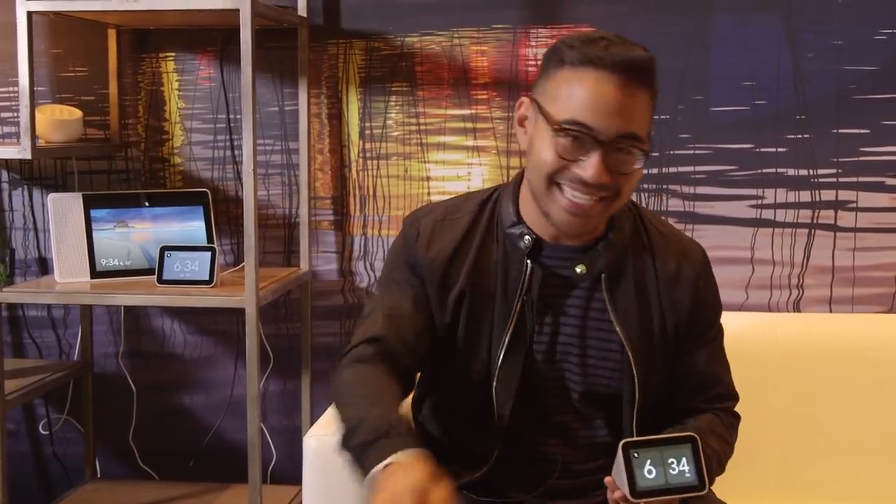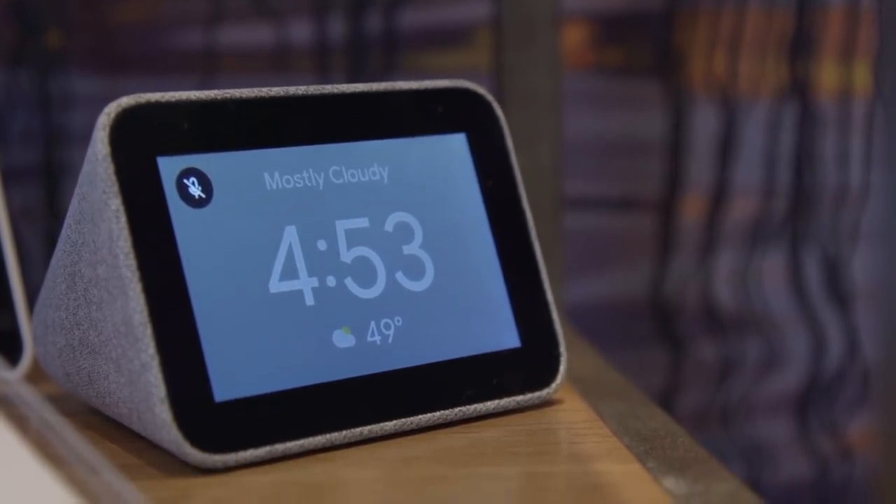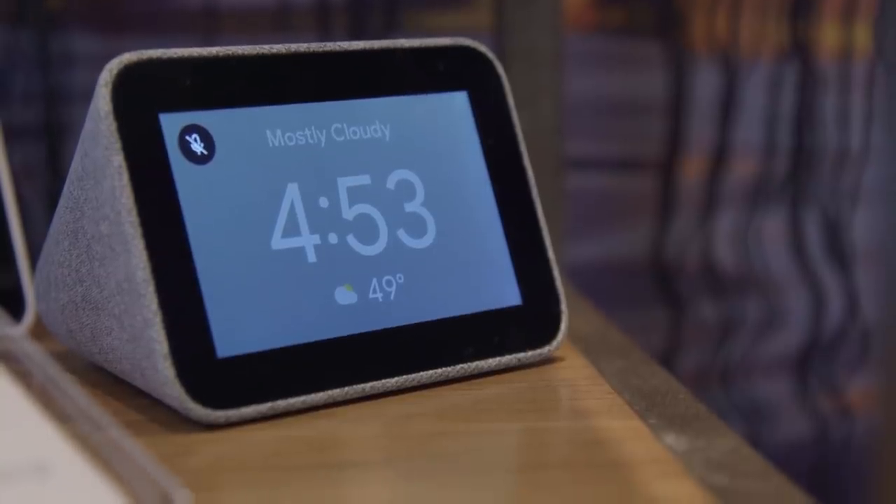While you can control the microphone, you can't control the camera because there is none. You're really not meant to stare at your bedside table directly into this screen for very long — so you can't watch YouTube videos or do much else. But you can cast to it, you can set your alarms, and realistically, it's a clock. It's kind of what I need.